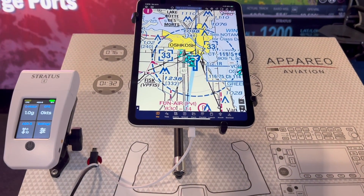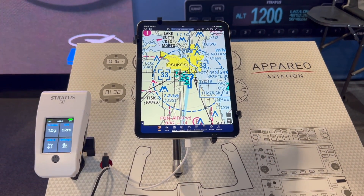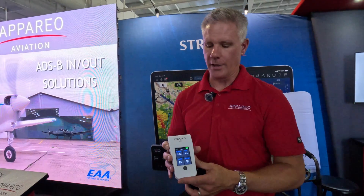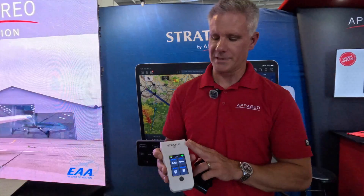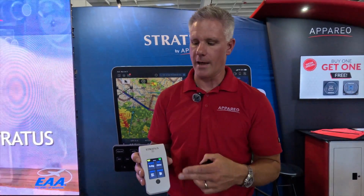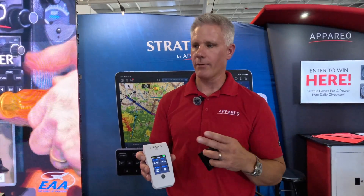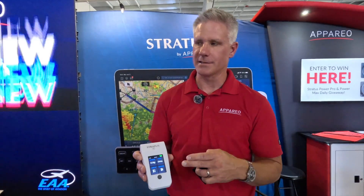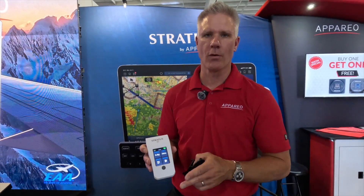The engineers did a great job working on this, and we're excited to ship starting in September. This is going to launch at $849. Another great thing about Stratus ADS-B receivers is compatibility with all popular electronic flight bags: ForeFlight, Garmin Pilot, FlyQ, WingX, iFly, Stratus Insight, and of course our own EFBT. It's backwards compatible with the Stratus 3 and gives you flexibility for whichever electronic flight bag you want to use.